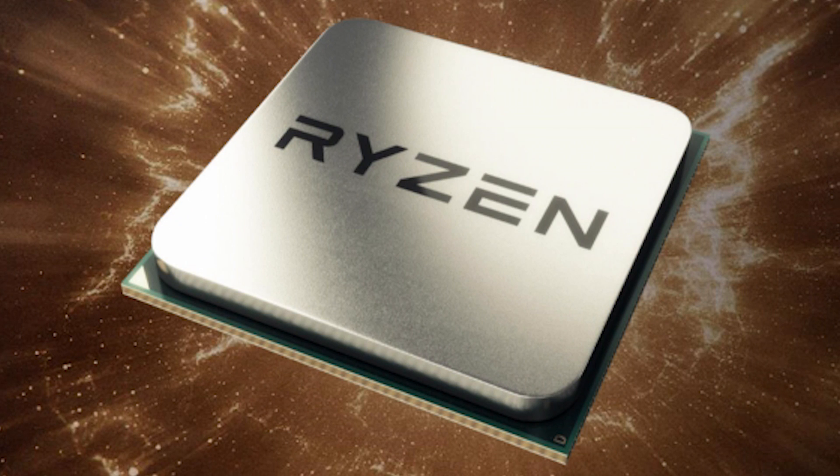If all of that weren't enough, the heatsink and spreader are incredibly flat, so no lapping needed either. Basically, what I'm saying is this: please do not delid your Ryzen CPU. It's not worth it.